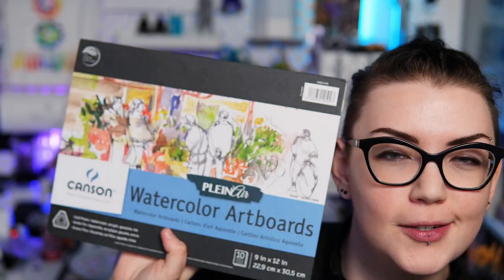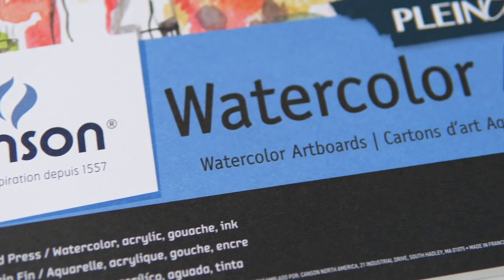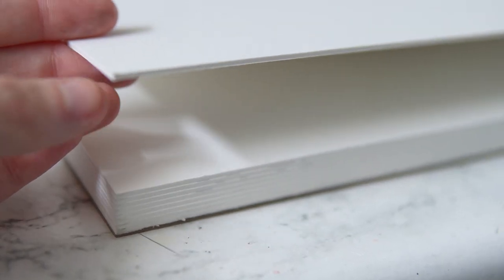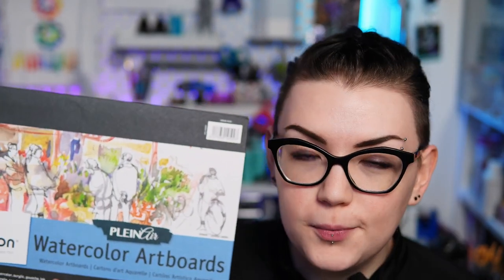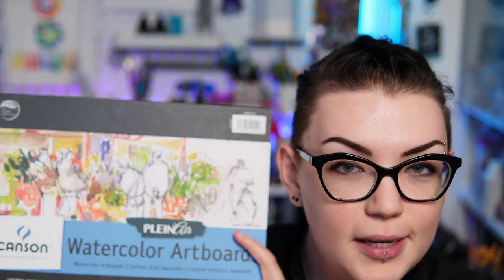Another type of paper that I really enjoy using — although I'm not sure if you would actually classify this as paper — are the Canson artboards. Artboards are essentially mounted watercolor paper on a cardboard back, so they are super thick. They definitely do not bend, but the extra strength is really nice if you're doing an edge-to-edge painting. They hold up really well and don't do any of the weird warping things that a lot of less expensive watercolor paper can tend to do.